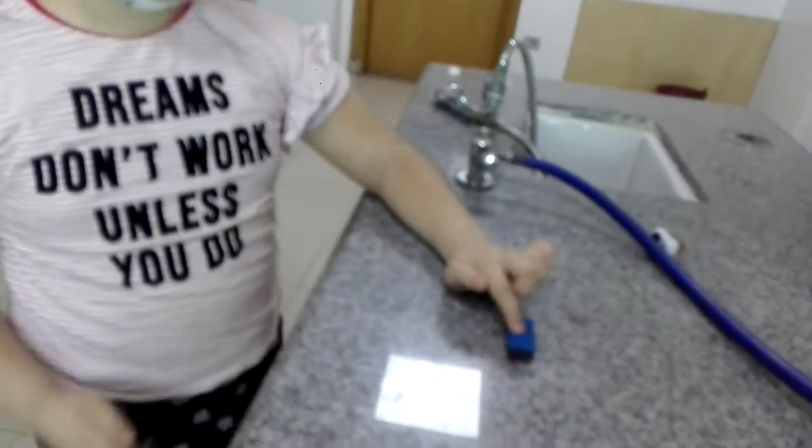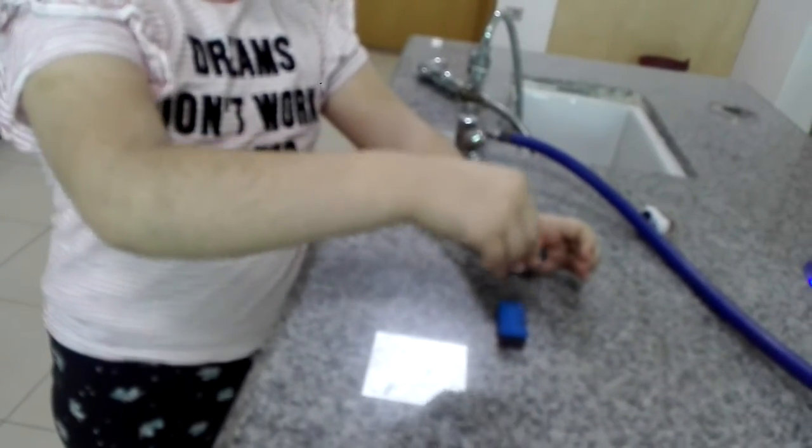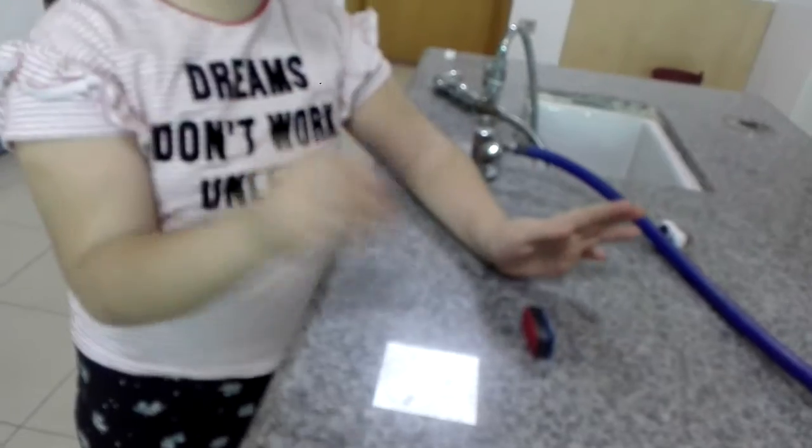This is the south and this is the north. When we put blue south over here and south, they won't stick to it. Look — it will move only.